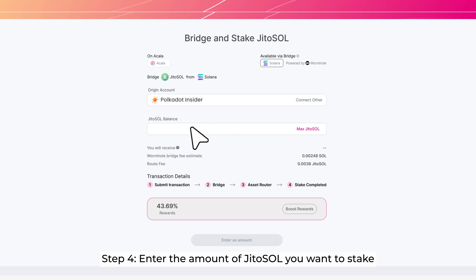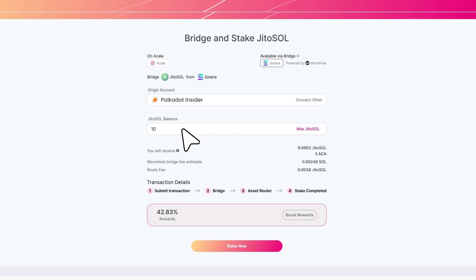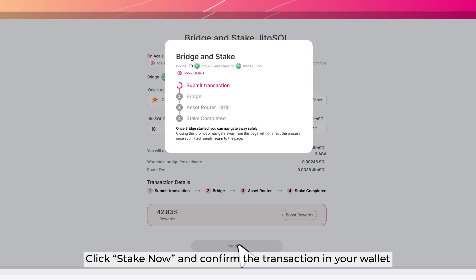Step 4: Enter the amount of Jiro Sol you want to stake. Click Stake Now and confirm the transaction in your wallet. Step 5: Wait for the bridge and stake process to complete.